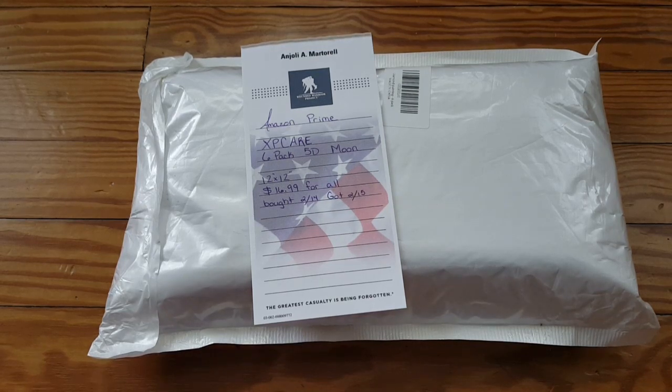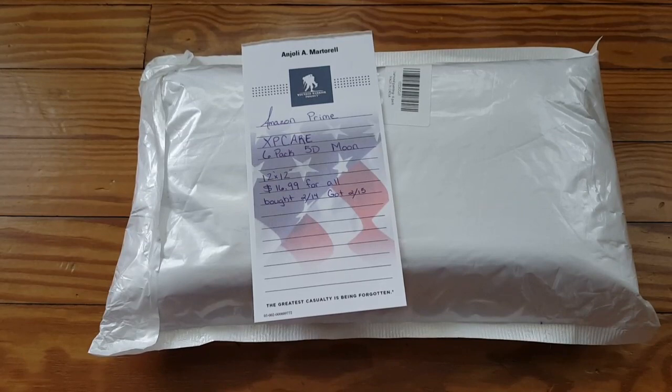I want to say ahead of time, if you hear my daughter in the background, she's very happy because I did some spring cleaning and redid a lot of stuff to give her easier access to some of her toys, so she's enjoying herself right now.